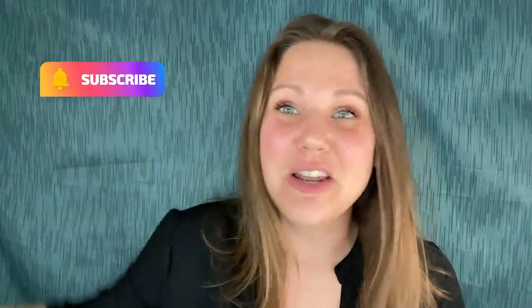Before you get started, make sure you subscribe to my channel and click that bell to get notifications, because I'm all about the how-to and jewelry making. I do beaded jewelry, I do resin jewelry — I got your back on both. So let's get started!